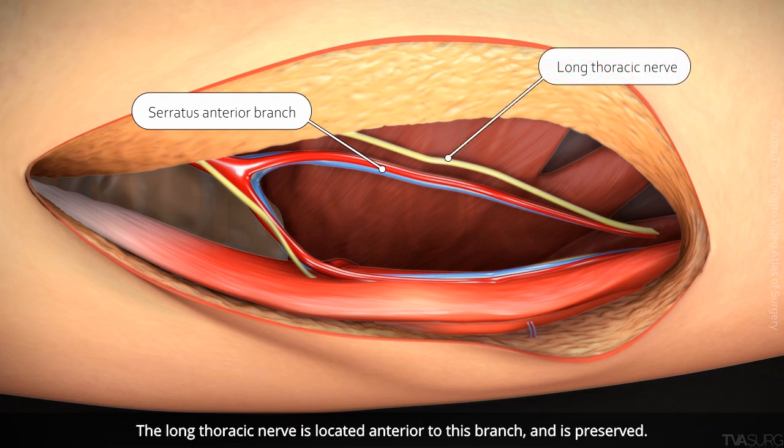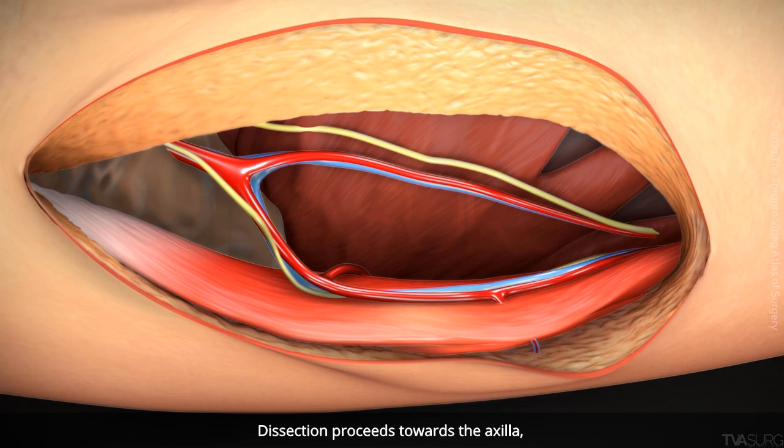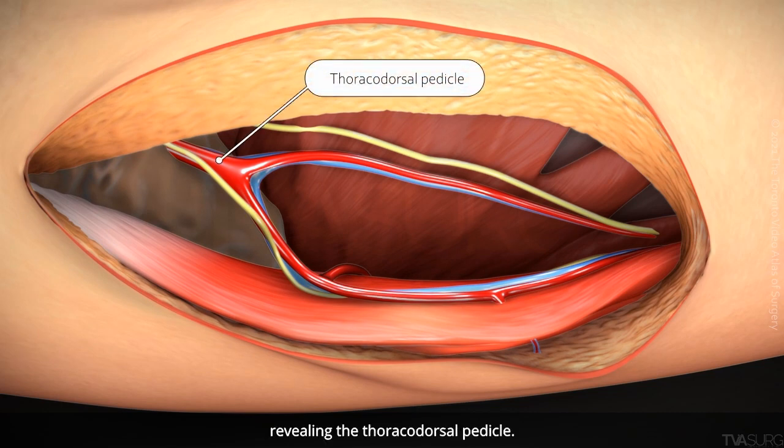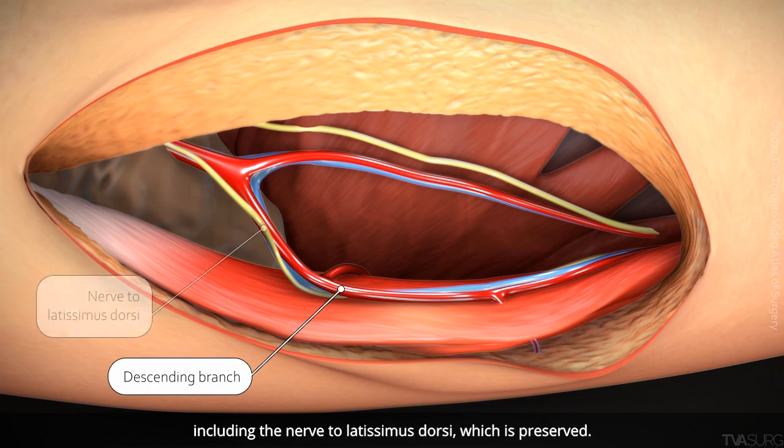The long thoracic nerve is located anterior to this branch and is preserved. Dissection proceeds towards the axilla, revealing the thoracodorsal pedicle. The descending branch of the pedicle can be identified, including the nerve to latissimus dorsi, which is preserved.